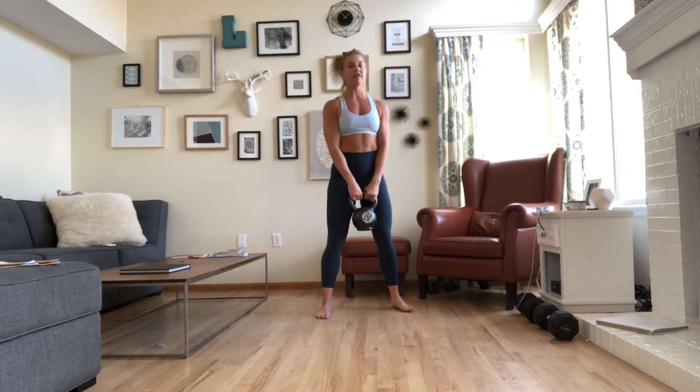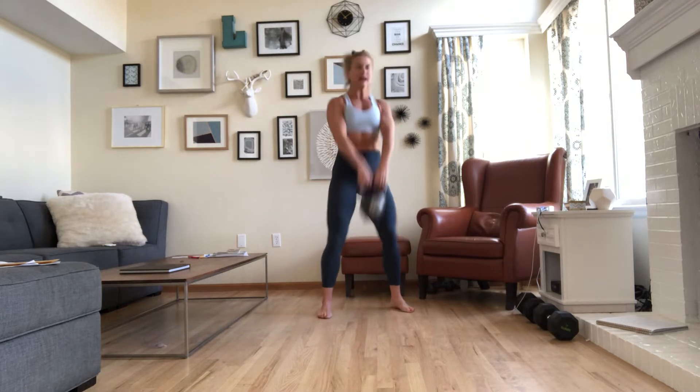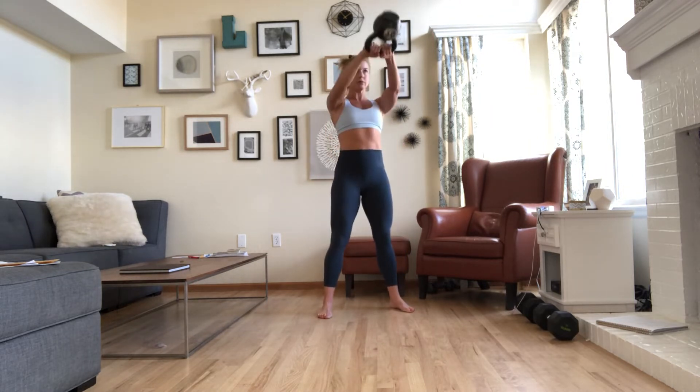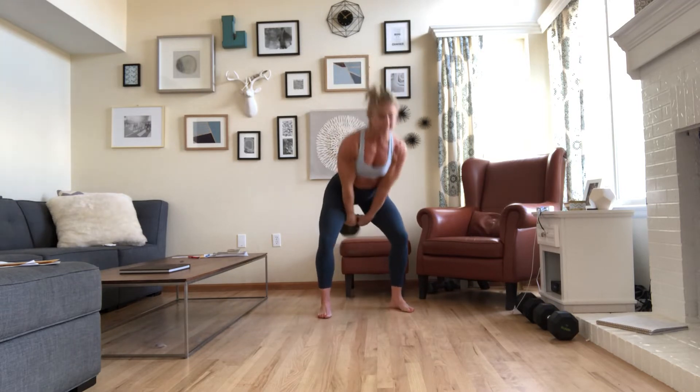This is 35 pounds. Remember, feet shoulder width distance. The movement comes from the core — it's a hip hinge movement. Hips go slightly back, press them forward. So I'm hinging at my waistline, at my hips. My hips drive that kettlebell forward. 10 of these.